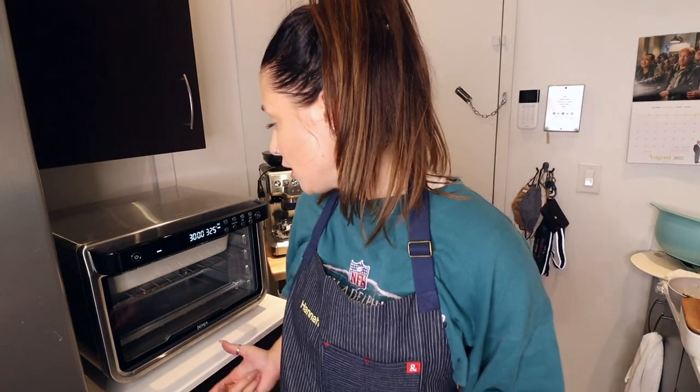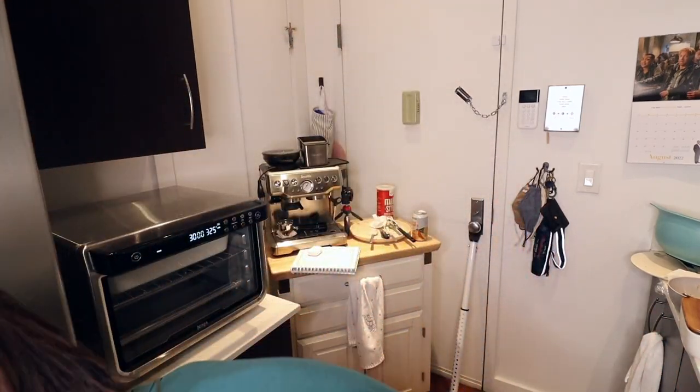I also want to make peas — I feel like peas would be really good with this. It's already 7:30. Do I need peas? I kind of want them though.